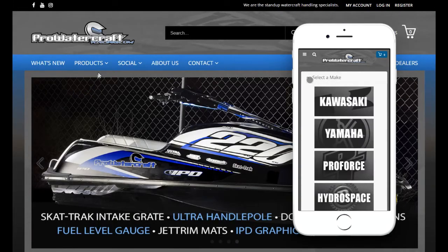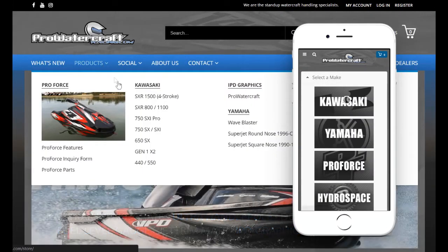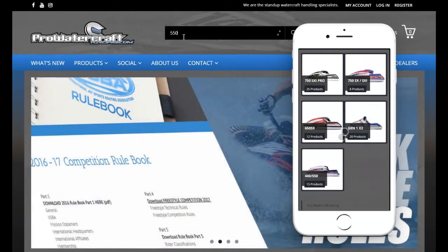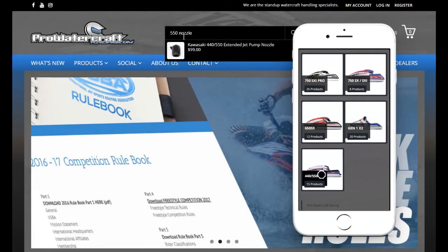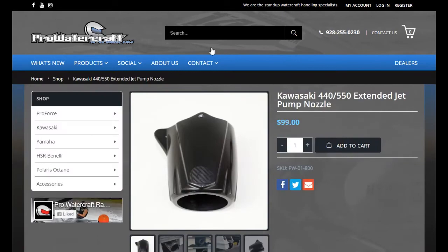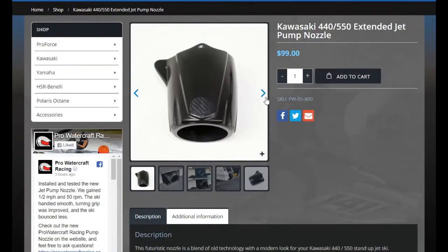All of our products can be found on our website. On desktop you can go into products. On mobile, select your make and manufacturer. Our search bar is very handy for finding products quickly. Please review our product pages and let us know if you have any questions — we're glad to answer them.